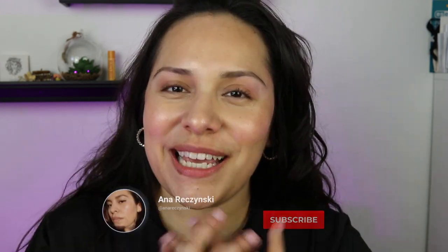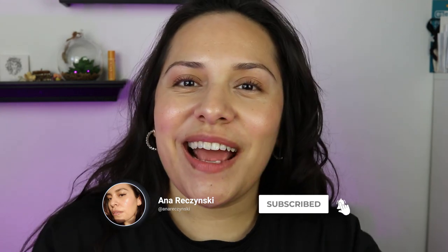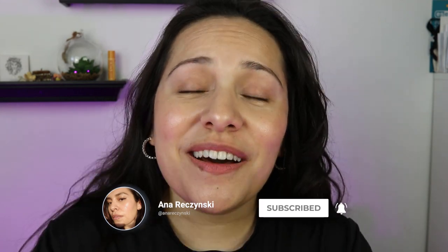Hi guys, welcome back to my channel. My name is Anna. If you're new here, I do makeup reviews, makeup tutorials, skincare, anything beauty related. I got you covered.